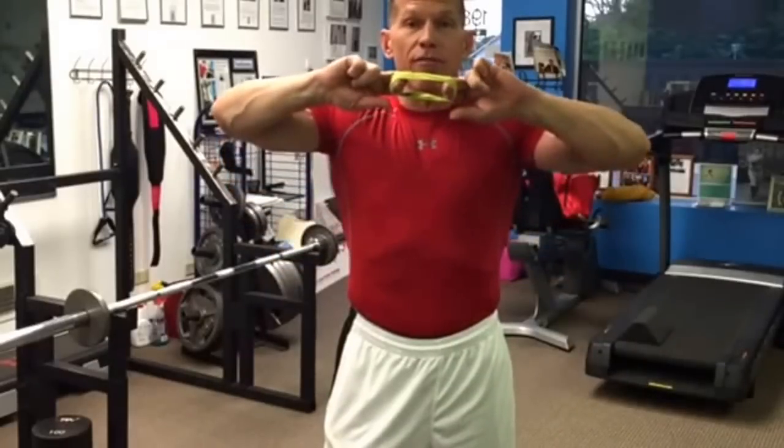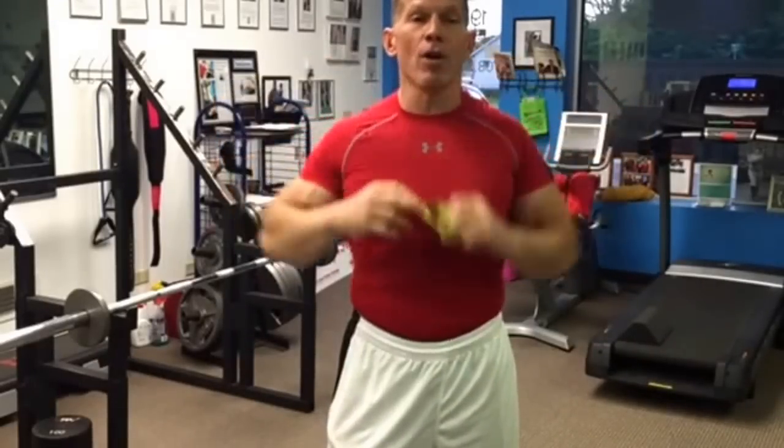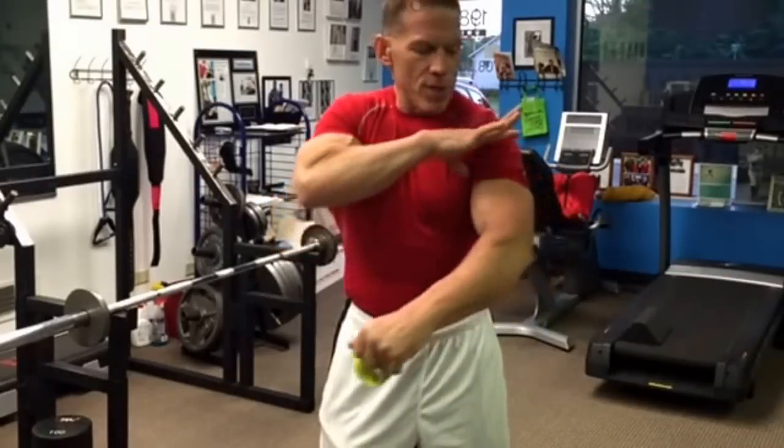I really love blood flow restriction training. If you don't know what it is, it basically allows you to use a lighter weight. It restricts the blood pumping from the heart to the biceps so the blood gets trapped in there — it engorges the veins and the muscles, and the pump is unbelievable. That's what I did today.